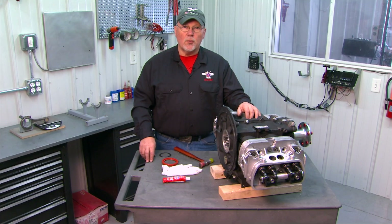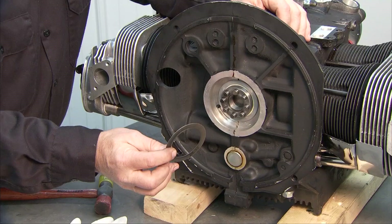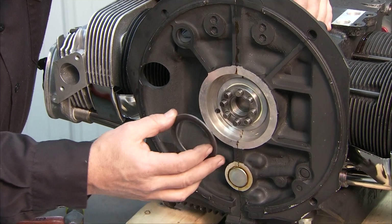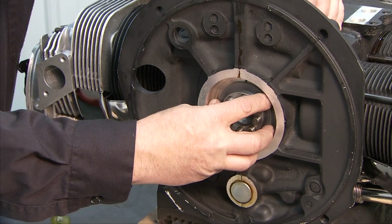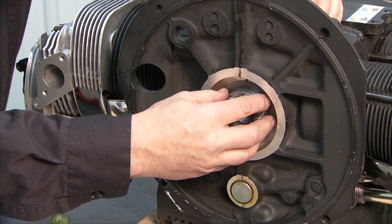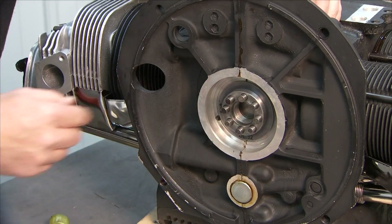We're ready to install our rear oil seal. Before we put the seal in we have to put in our spacers that we developed when we did our crankshaft end play computation. These are the four spacers we used — you may have as few as two or three, or as many as five, depending on how your engine measured out. They just slide on the crank until they're against the thrust washer and thrust bearing.